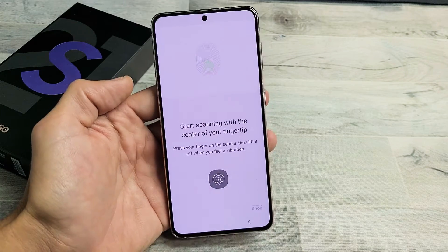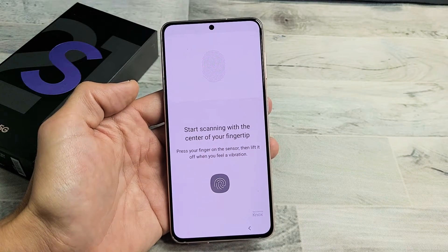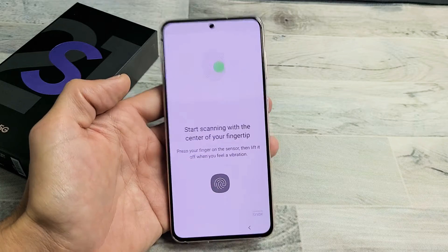I have a Samsung Galaxy S21 here. I'm going to show you how to add a fingerprint password.